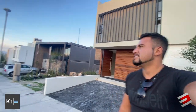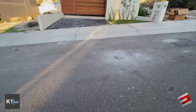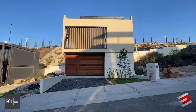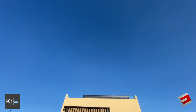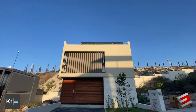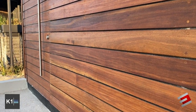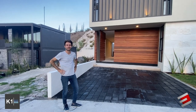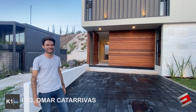Hello friends, how are you? Welcome once again to our channel. Today we are going to show you this house. With us is engineer Omar Catarribas. Are you ready? Let's start!